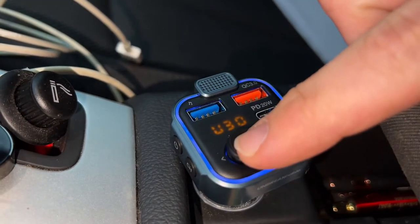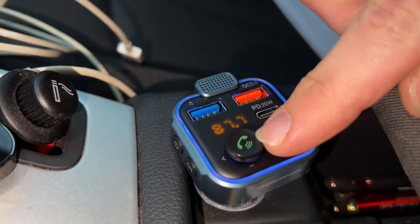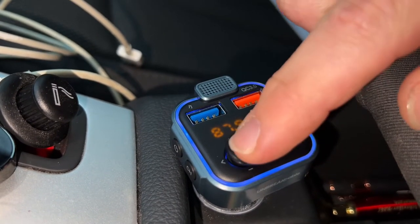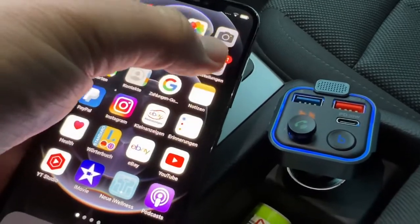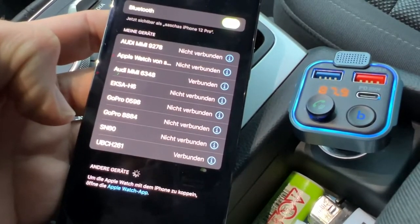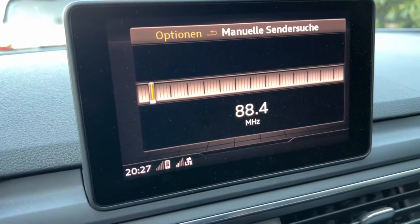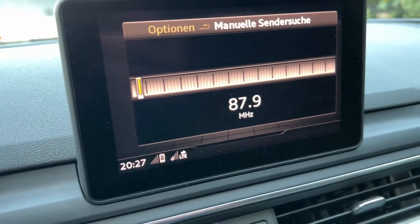The built-in Bluetooth 5.0 chip provides a more stable connection for streaming music over FM frequency and making hands-free calls, allowing faster pairing with compatible devices. The built-in microphone supports smart voice navigation, streaming audio from navigation apps, Siri, and Google Assistant to your car stereo. You can answer or end calls with just one key — no need to pick up your phone.